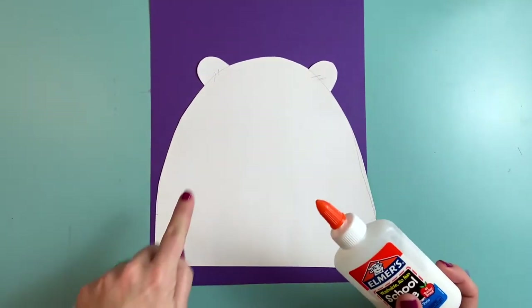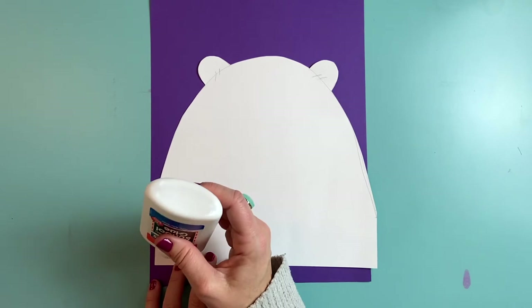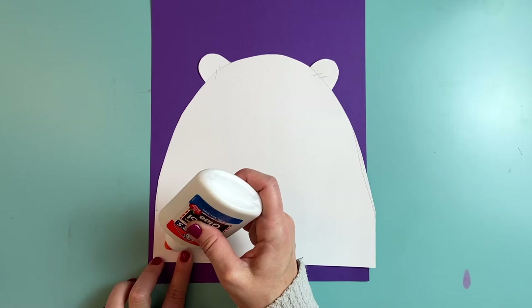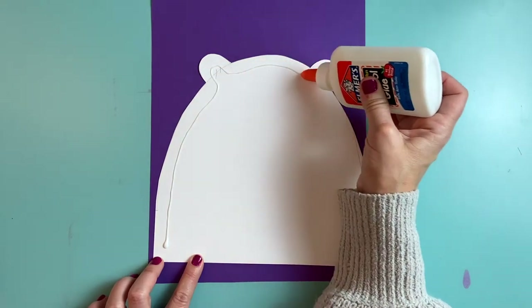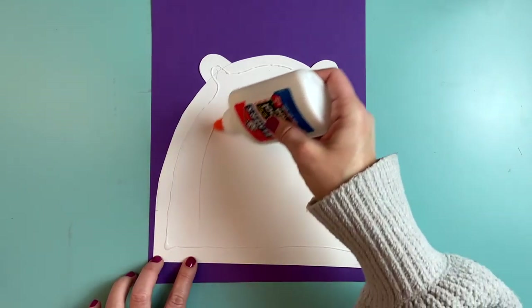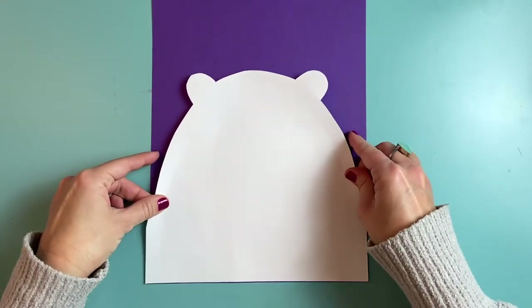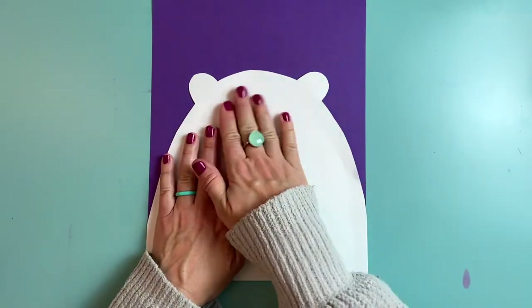This is the side with the pencil lines and I want to hide those. An artist is like a magician — we want to hide our secrets. So that part faces down. I'm going to apply glue to the pencil side. I tip my glue bottle over, let gravity pull the glue to the tip, staying about one finger width away from the edge so the glue doesn't ooze out. Drawing nice even lines of glue — no big puddles. You can use a glue stick if you don't have a glue bottle. Then carefully turn it over, line it up with the bottom of the background paper, and smooth it out neatly.